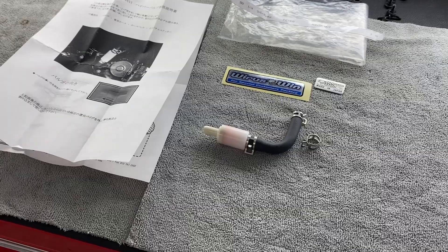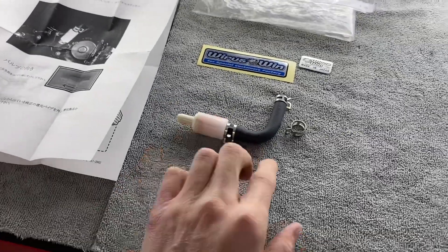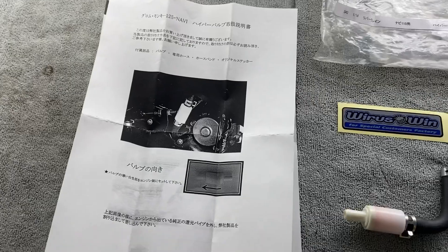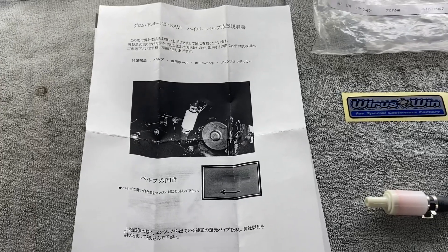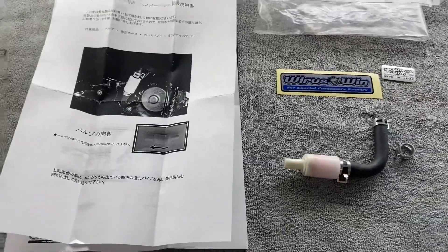So this is what you get when you get your Rear Wrist Wind hypervalve kit. You get the hypervalve itself, the quick connect, Rear Wrist Wind stickers, and instructions in Japanese. Rear Wrist Wind is a Japanese company, so it makes sense that they would send this. Luckily, I'm fluent in Japanese, so this won't be a problem for me. No, I am not fluent in Japanese at all.